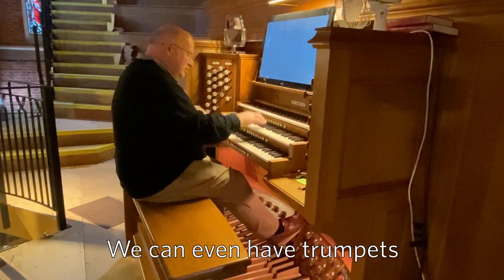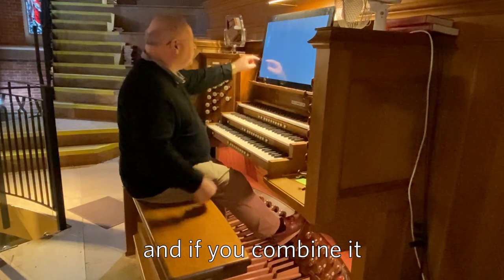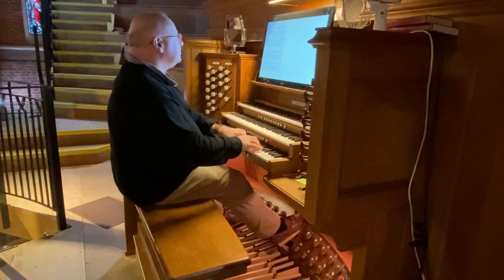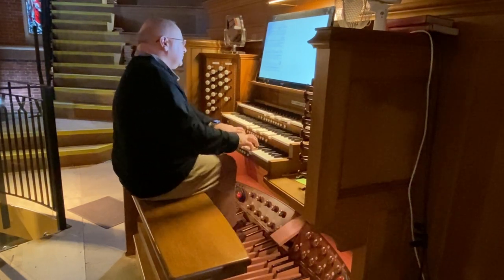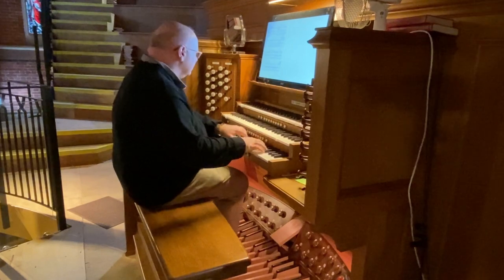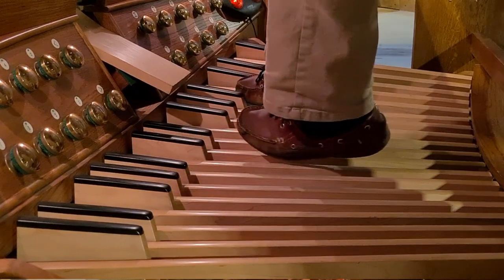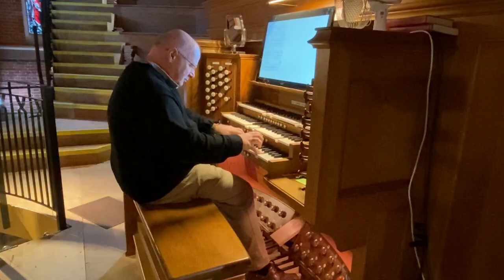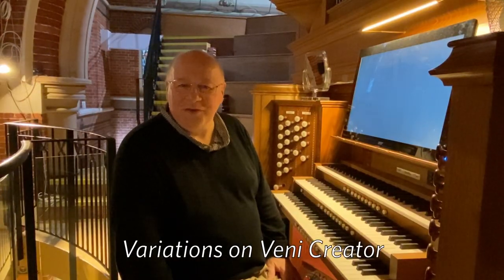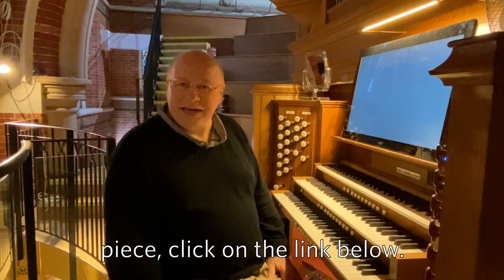We can even have a trumpet, and if you combine it all together in the full organ it sounds pretty impressive. That was the end of the Variations on Veni Creator Spiritus by Maurice Duruflé, and if you'd like to hear me playing any more of the same piece, click on the link below.